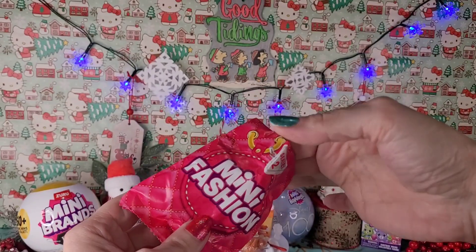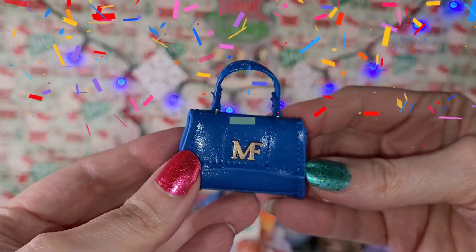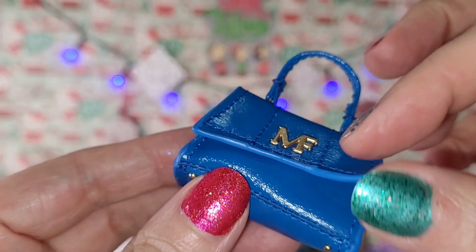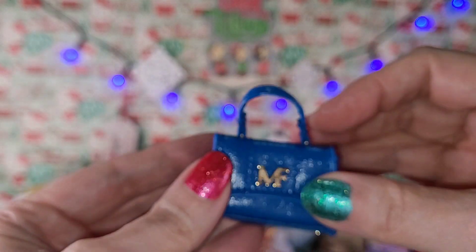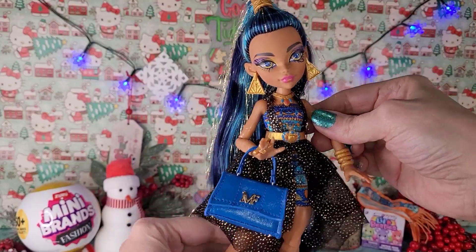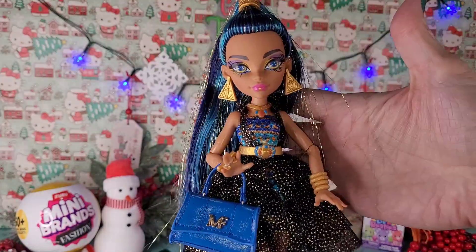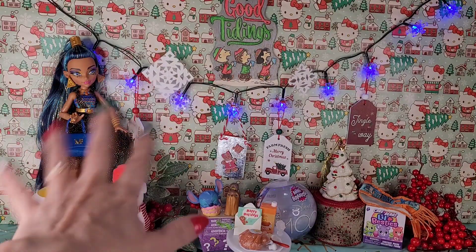I cut it open but I did not peek. What will I get? Yay - I wanted this one! This one is so really pretty. I love this blue color and it has the magnetic closure - I love that. Look at this, it's so cute. I have to see what it looks like with a dolly. Look how cute it looks with Cleo here - this is perfect for her, perfect coloring. I just absolutely really love that.